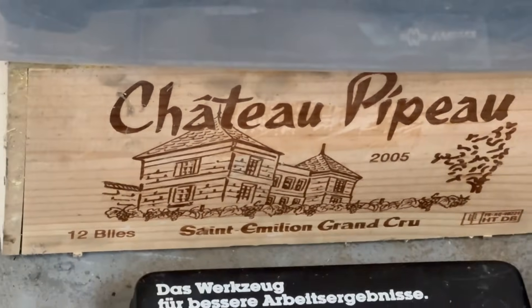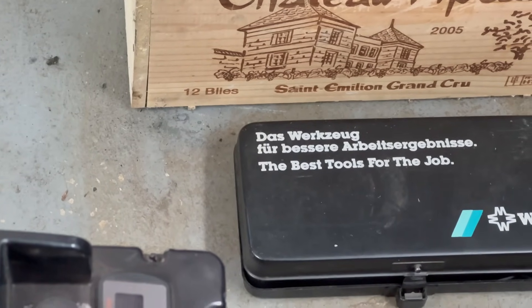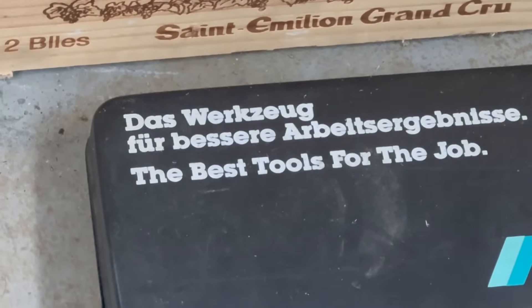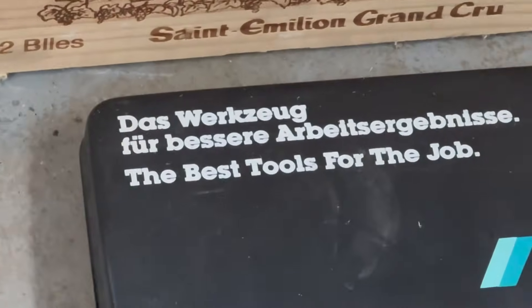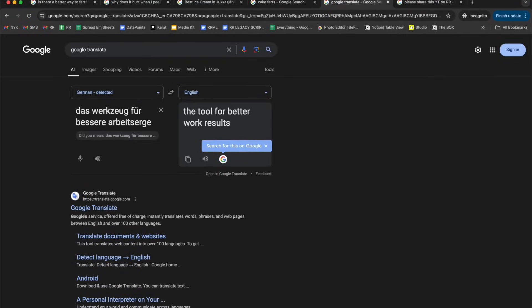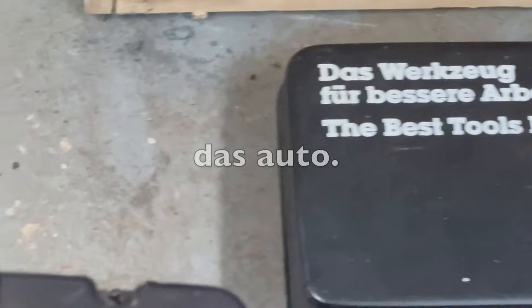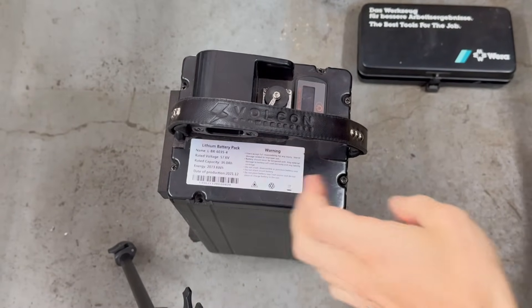We've got the sheet of paper — 'Das Werkzeug für bessere Arbeitsergebnisse.' I'm not even going to attempt to butcher that any further. Let's pull the battery apart and see what we've got going on here.